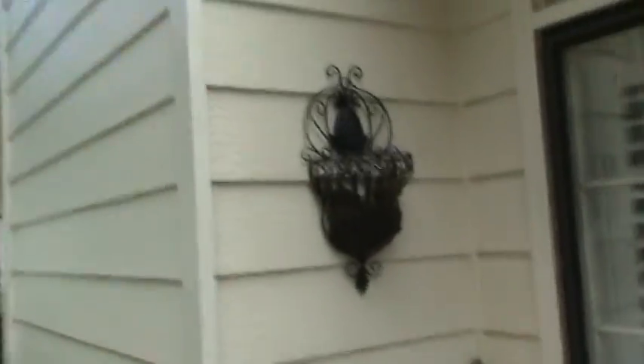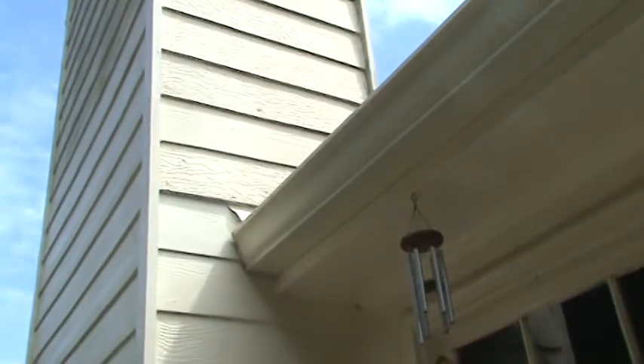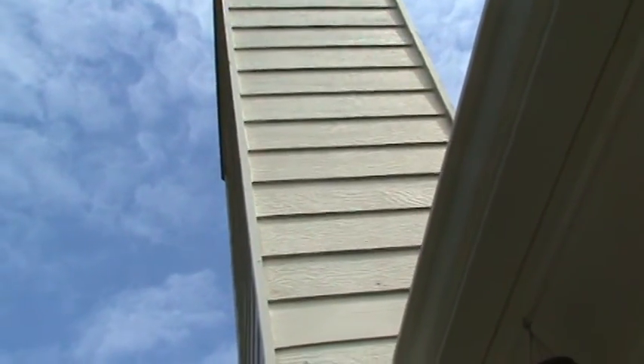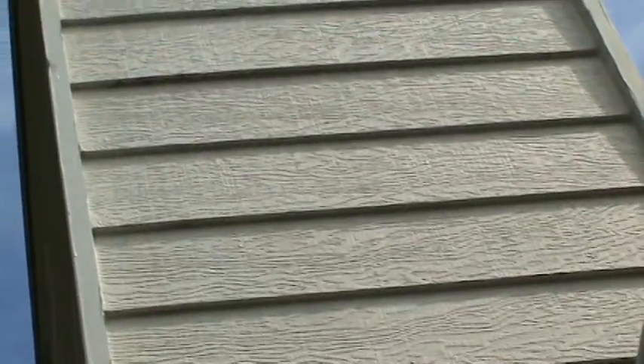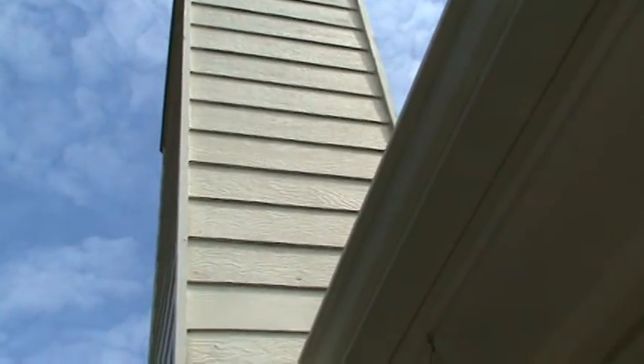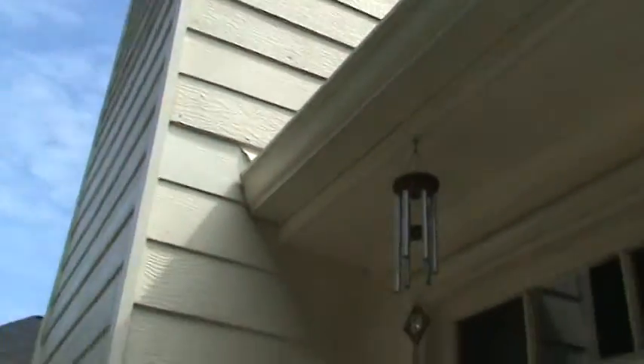We'll run a new corner board all the way down so we just have one joint to contend with. This isn't a very good angle joint here anyway. The siding may be a little harder to see, but we've got a lot of rotted siding on this chimney. You can see where they've paid people — this is a Hardie plank right here.